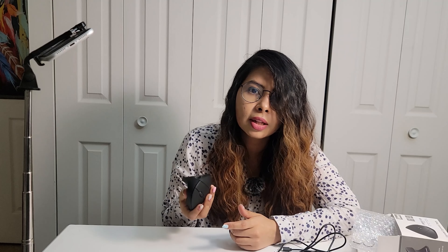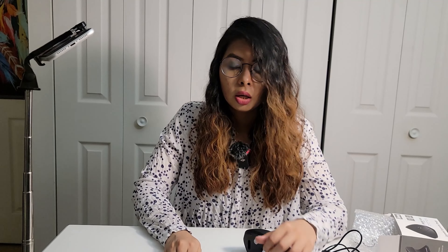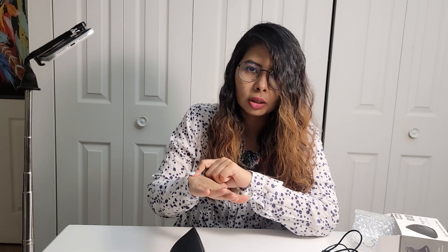One thing I don't like about this mouse is the on/off button — if you can see over here, it's so small. My nail will come off trying to turn it on. I don't know why they made it like that — they could have made it a little bit bigger. It's annoying. When I was first trying to turn it on, I couldn't even find it. I know there's always an on/off button on wireless mice but I couldn't find it initially.